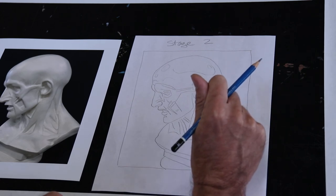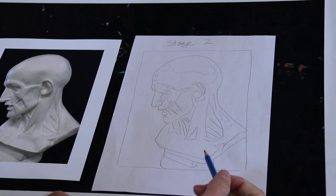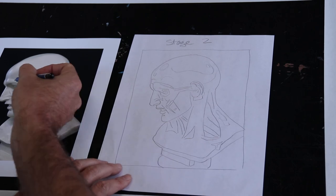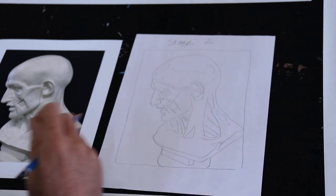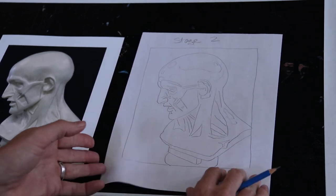Notice I have not done any shading yet — I always save my shading until I'm happy with my line drawing. Before I start shading, the one last thing I'm going to do is draw in where the shadows are and where the highlights are, giving myself almost a coloring book of where all of my shading and values are going to go.